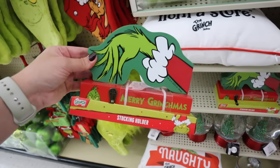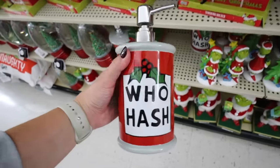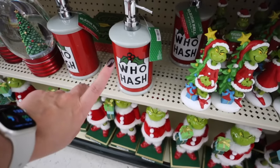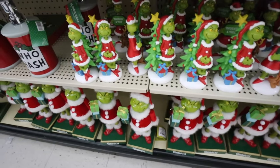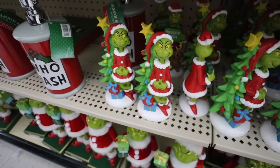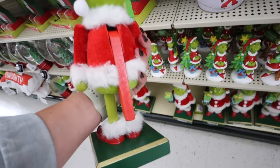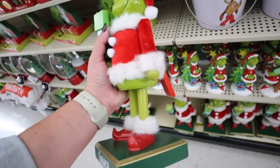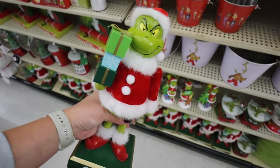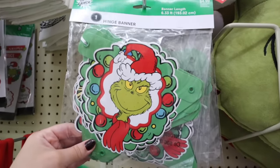They have the perfect stocking holders to match — I love how it looks like he's holding it up, and that's $12.99. For $17.99 they have a 'Who Hash' soap dispenser — great for your bathroom or kitchen. Right next to that are Grinch resin figurines — one for $16.99 that's pretty small, and another that looks like a Grinch nutcracker for $36.99. It does have some movement — it moves the buttons on his chest — but it's a bit of an odd design.